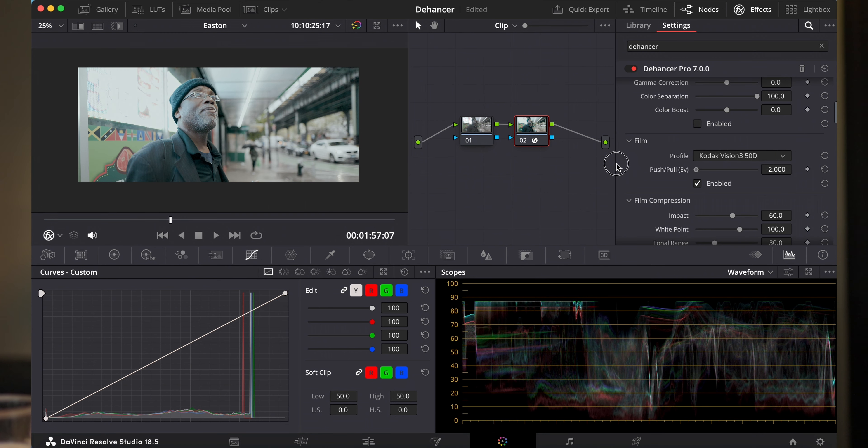Voor degene die nog in laboratoria hebben gewerkt met film ontwikkelen, zullen heel veel bekende tools tegenkomen. Push and pull: je kon bijvoorbeeld zeggen, mijn film is ISO 50, ik ga hem hoger belichten op ISO 100 en dan ga ik hem terugtrekken — of lager belichten op ISO 25 en hem dan een stopje omhoog trekken. En omdat film op een hele andere manier reageert met je hooglichten en je contrast, kan je daar gewoon heerlijk mee spelen. Je ziet al dat de kleur en alles begint te veranderen. Als je hem iets pullt, vind ik hem iets beter.